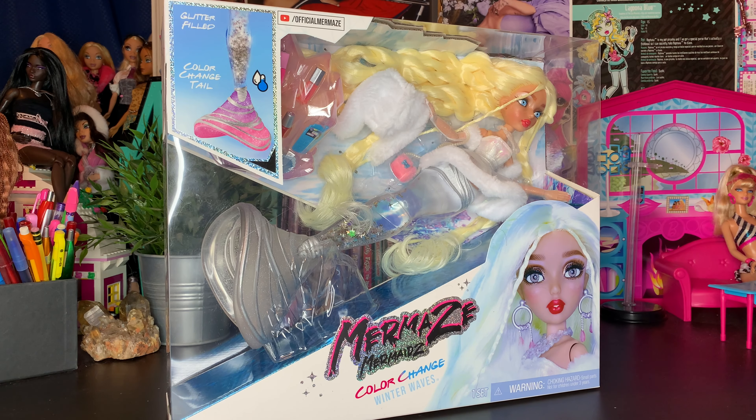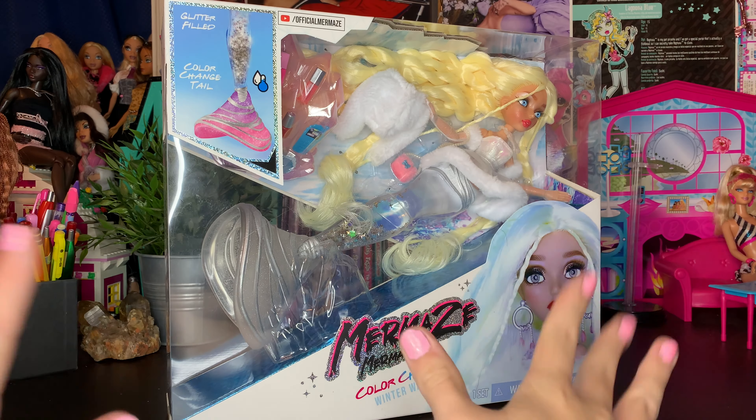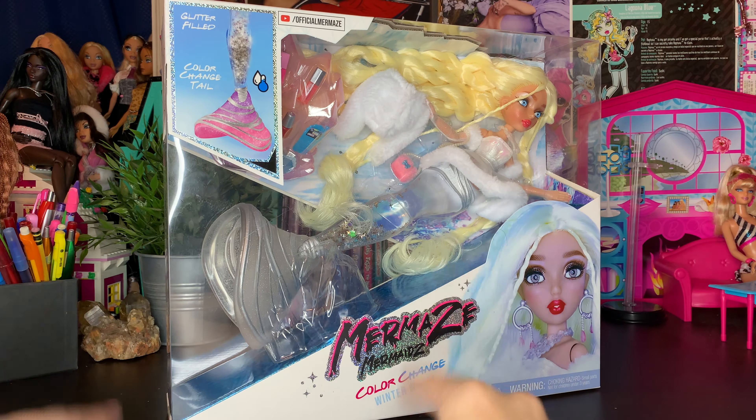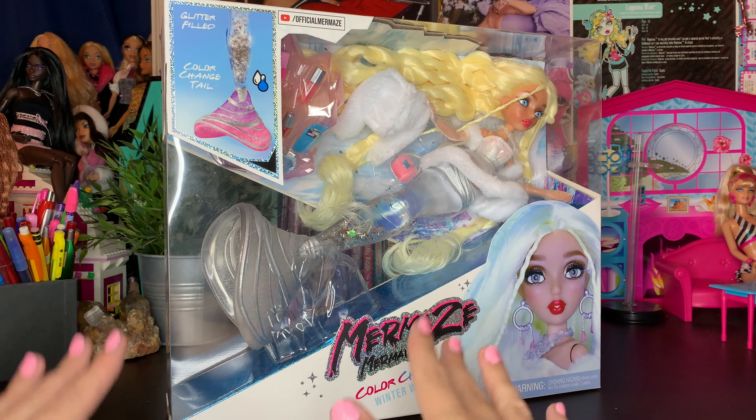Hey BBs, it's Plastic, and I'm back with you guys for another video. How are we all doing today? I hope we're all doing really fierce. In today's video, we have the old but new to me Mermaids Winter Waves Gwen doll. A little bit of backstory: she retailed for $48 USD around last year. This year it is early July, and I got this doll for $11 on Amazon.